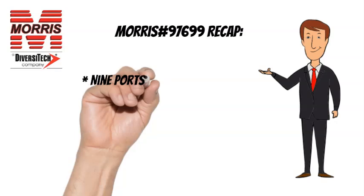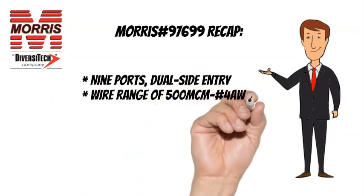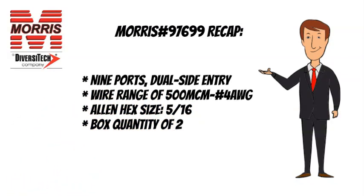To recap, the Morris No. 97699 has 9 ports, a wire range of 500 MCM to No. 4 AWG, an Allen Hex size of 5/16ths, and a box quantity of 2.